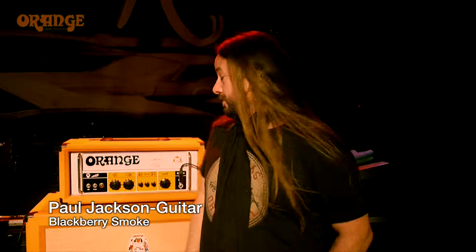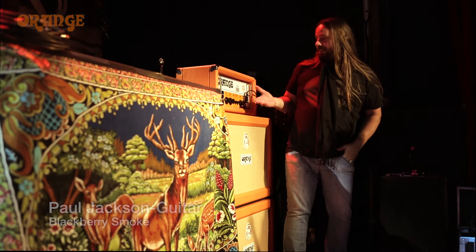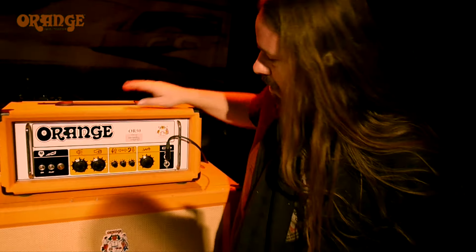Hey, I'm Paul Jackson from Blackberry Smoke, the other guitar player on the team. And this is my rig that I'm using here in Europe, the OR50.